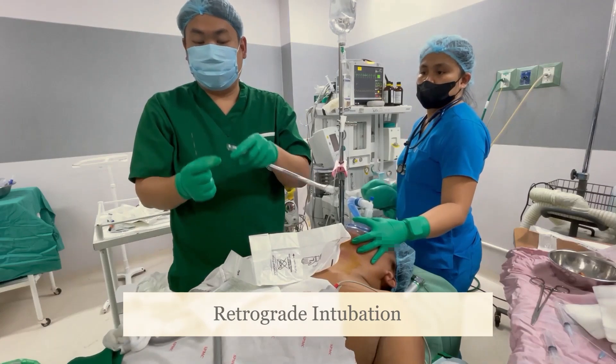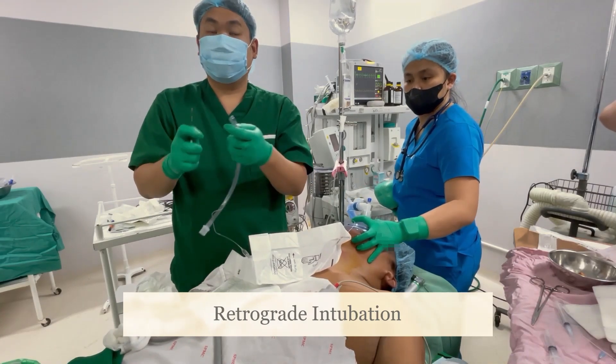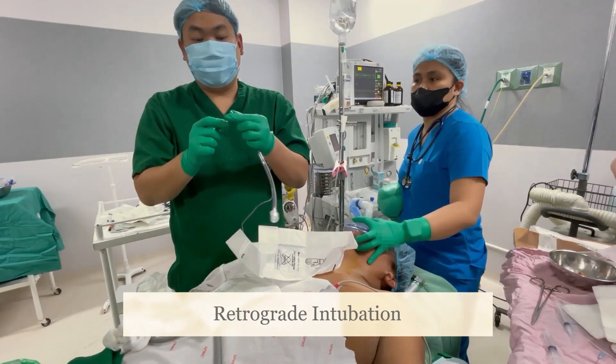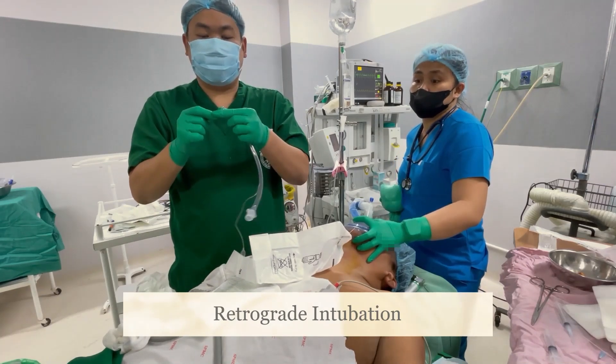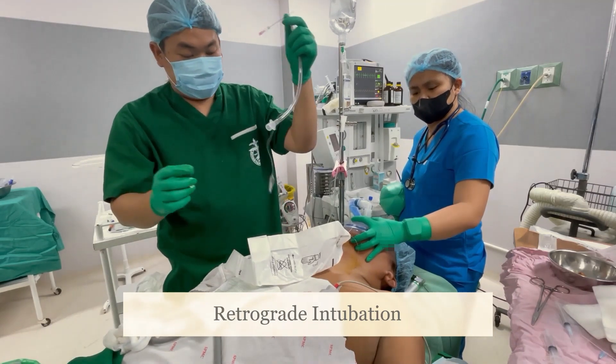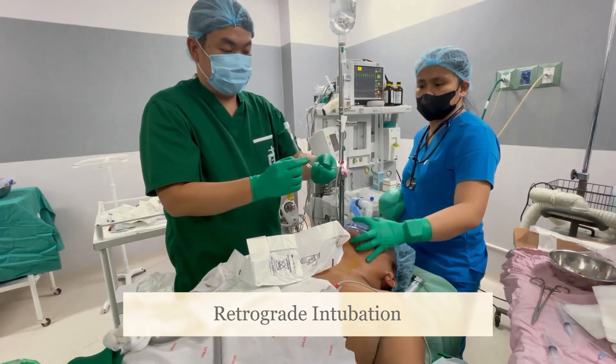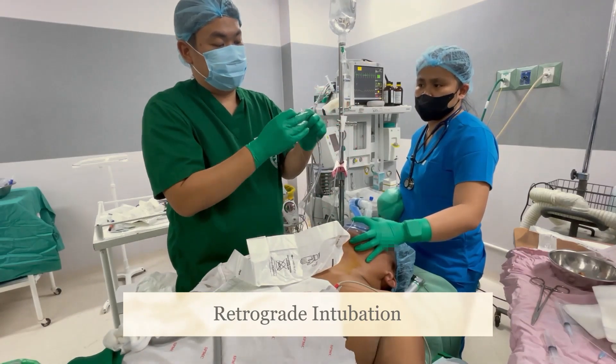The epidural catheter can be tied at the Murphy's eye of the endotracheal tube. To lessen hang-ups, puncture the ETT near the end with the two-way needle and thread the catheter in. Remove the needle and tie the catheter. Pull the other end of the epidural catheter to intubate.